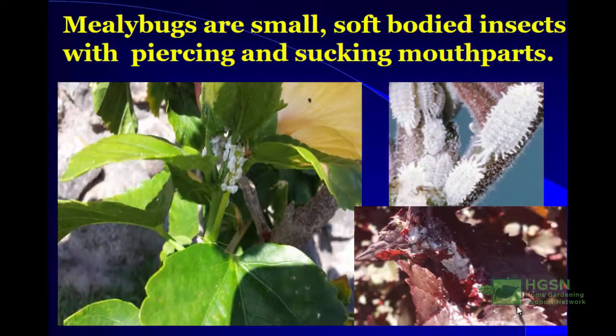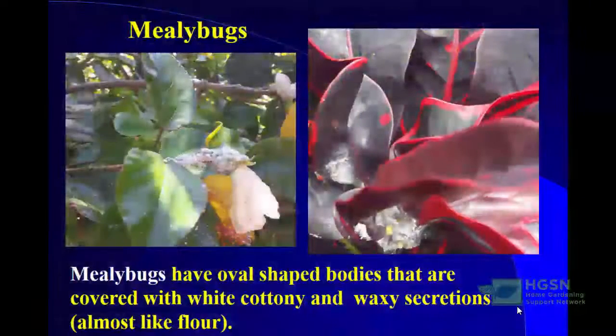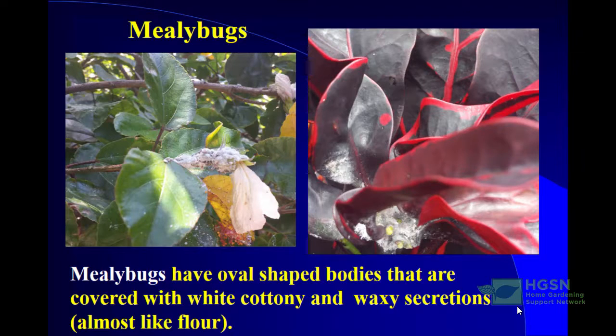Mealybugs are very small soft-bodied insects with piercing and sucking mouthparts. As you can see in the picture, they tend to be sort of flattened and they congregate. Mealybugs have oval-shaped bodies that are covered with white cottony and waxy secretions, almost like flour. This is a protective measure. Sometimes you may confuse them with whiteflies because they are white, but whiteflies have wings and fly away — they're like tiny little moths — whereas mealybugs do not move much.